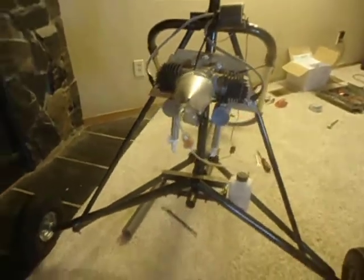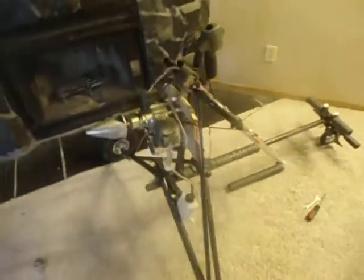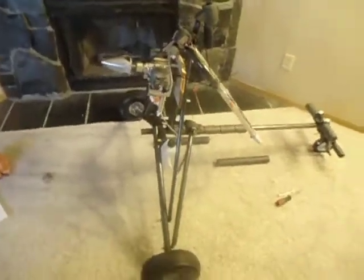There's the trike right here. I'll have some more updated videos for you guys as soon as I can upload some more.